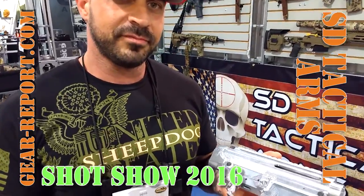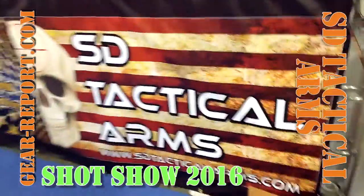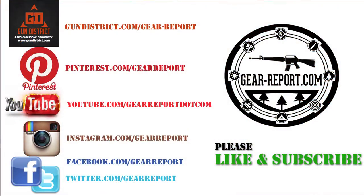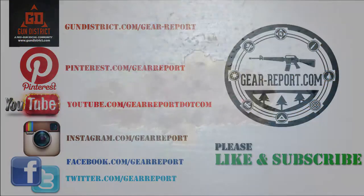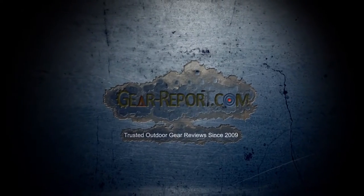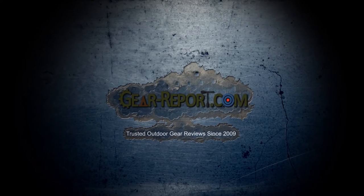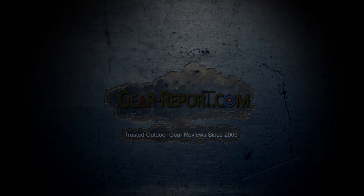Come check us out. You've got the URL and address on screen there. Wow, thank you!